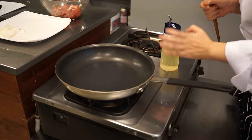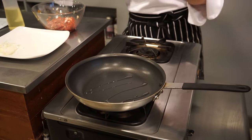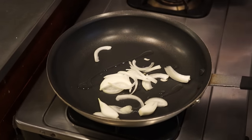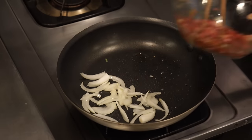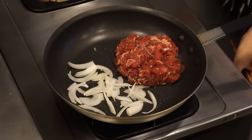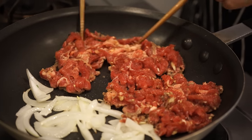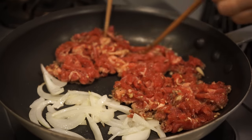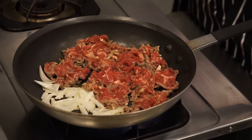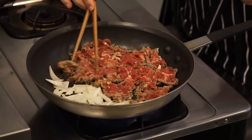In medium heat, heat the pan and drizzle a little bit of vegetable oil — whatever you have, canola oil is fine. I have onion, so I'm going to start with the onion, let it par-cook, and then add all the meat to the pan at the same time. Make sure you're cooking on medium-high or high heat. Just like steak, it's meat — you don't want to touch or flip it too often. Just leave it for a while. Since it's very thinly sliced, it will cook very quickly.